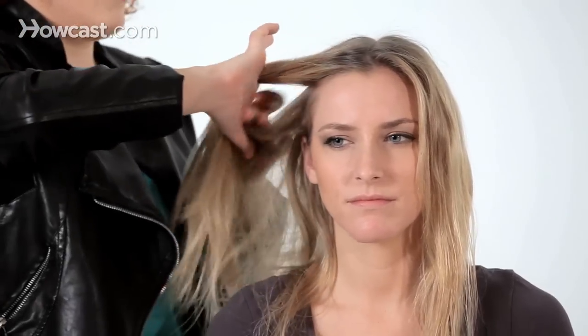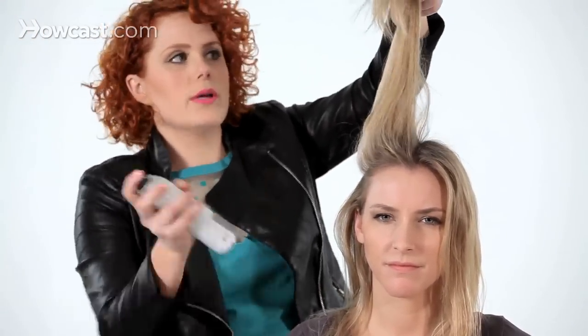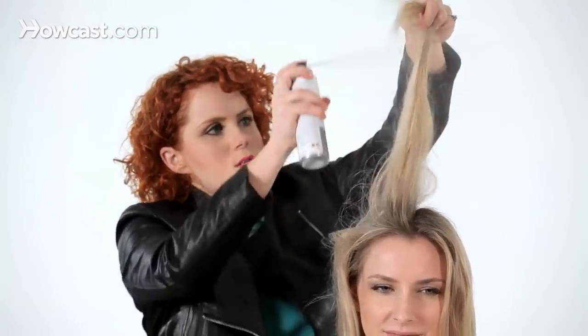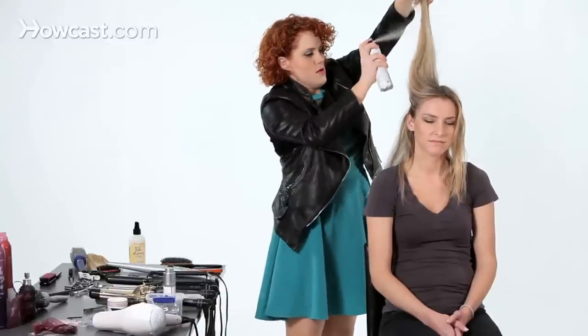I'm going to start on the underside of the hair. This dry shampoo is Burkado's Big Easy — it's one of my favorites. I would definitely use a dry shampoo that is not colored for this type of style, since you'll be going over more than just the traditional root area. I'm going to start close to the root and zigzag all the way up, then drop that hair down and do the same, going through and doing that everywhere.